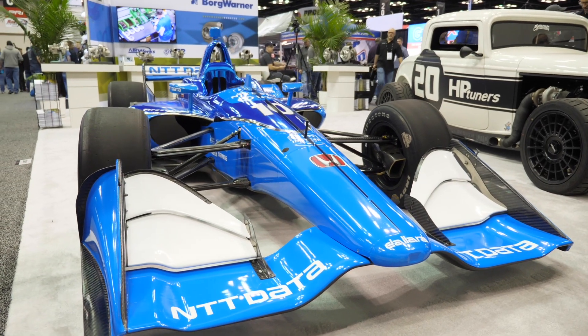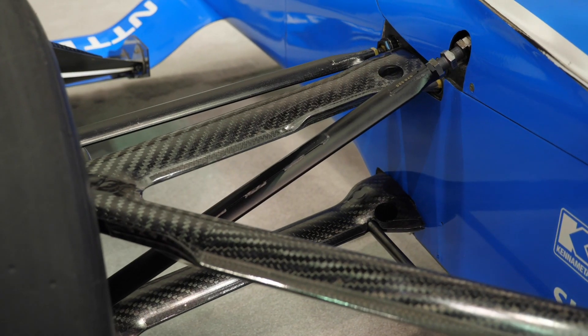And when it comes to the ultimate in race cars — open wheel race cars such as Formula 1 and IndyCar — the other aspect that's really important is the aerodynamic performance of the suspension.